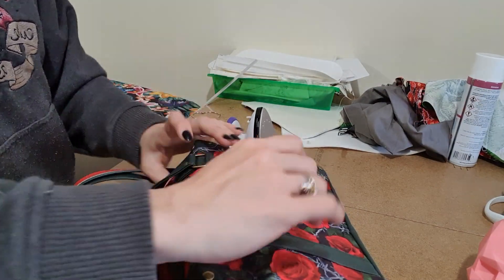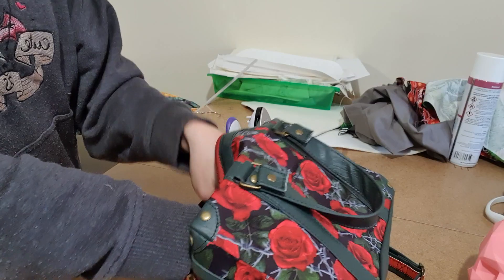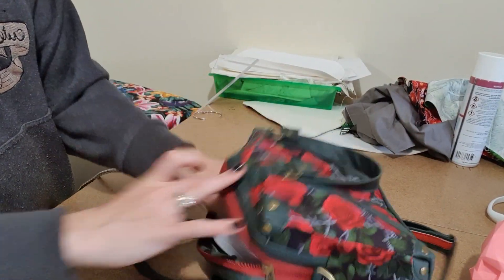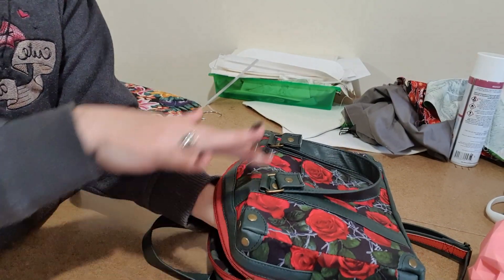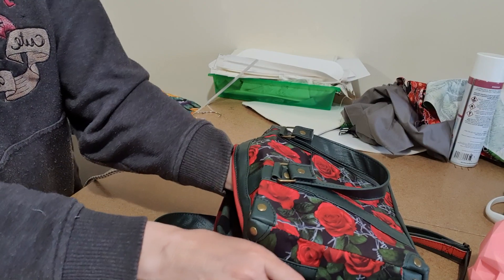Now to do the inside — if you've used a double-sided foam on the inside, this is going to be really awesome. So all you do is lay your bag down, get your iron, shove it in, and just start pressing. Now because there's no vinyl on the inside of this bag, I don't have to be too worried.